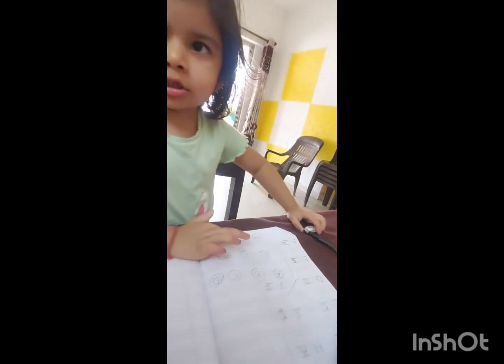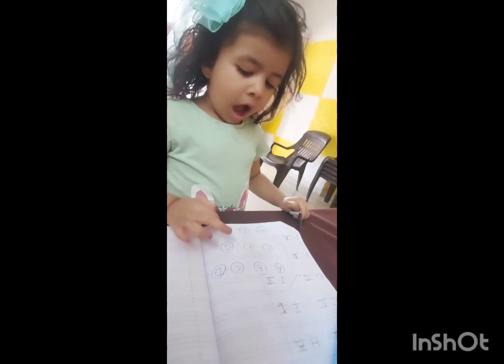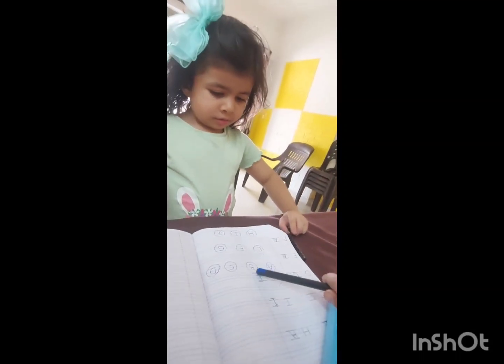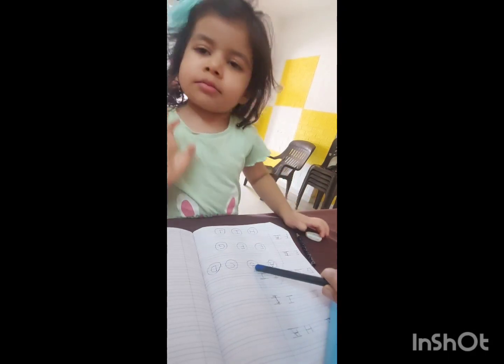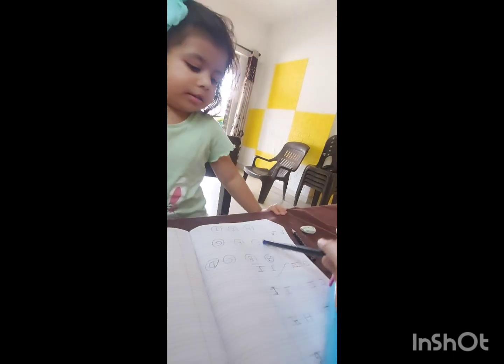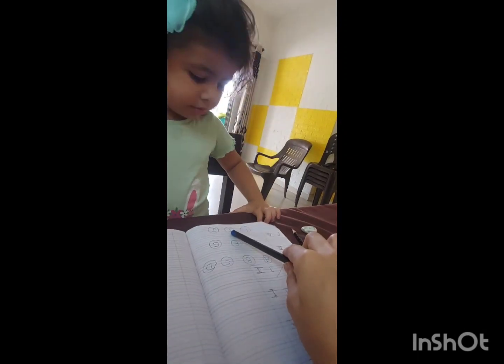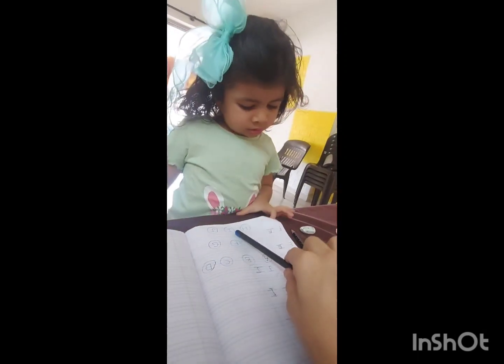H. Which one? Dikhao. I. J. Which letter is this? A. This one. B. E. I. Yad rakho, ne taa iskrim nehi melega. Okay? Hmm.